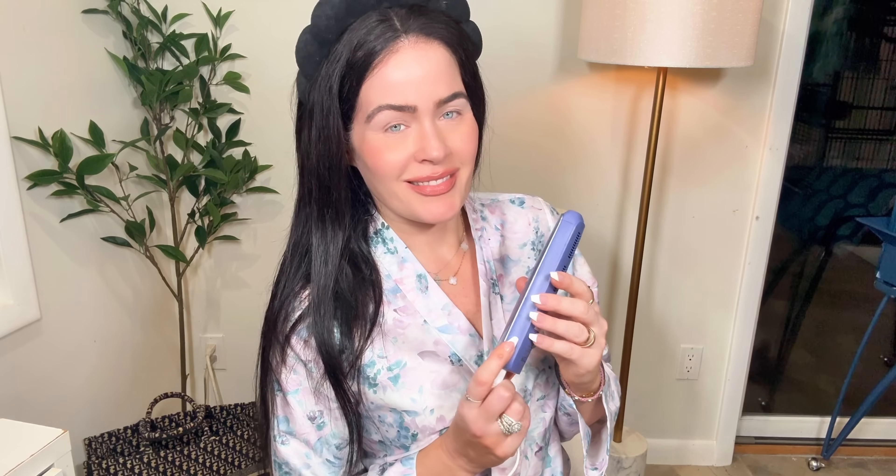Now let's talk about how to use the Ulike at-home laser hair removal device. First, ensure that your skin is clean and dry, and shave the area you want to treat before using the device — this allows the laser to target the hair follicles more effectively. Turn on your Ulike device and select the appropriate intensity level, starting lower if you're a beginner and gradually increasing it. Place the device against your skin and press the button to emit the laser. Move the device in a slow, circular motion, overlapping treated areas for thorough coverage. The device will emit a gentle pulse of light targeting the hair follicles and inhibiting regrowth.